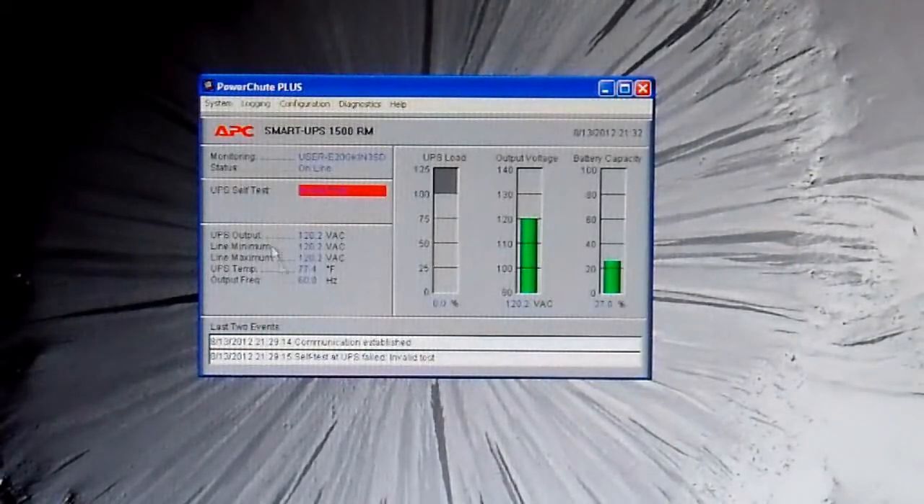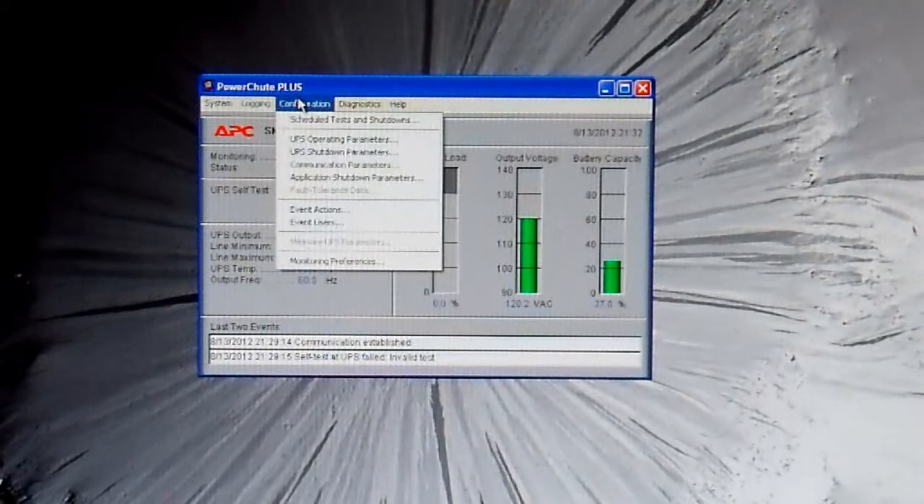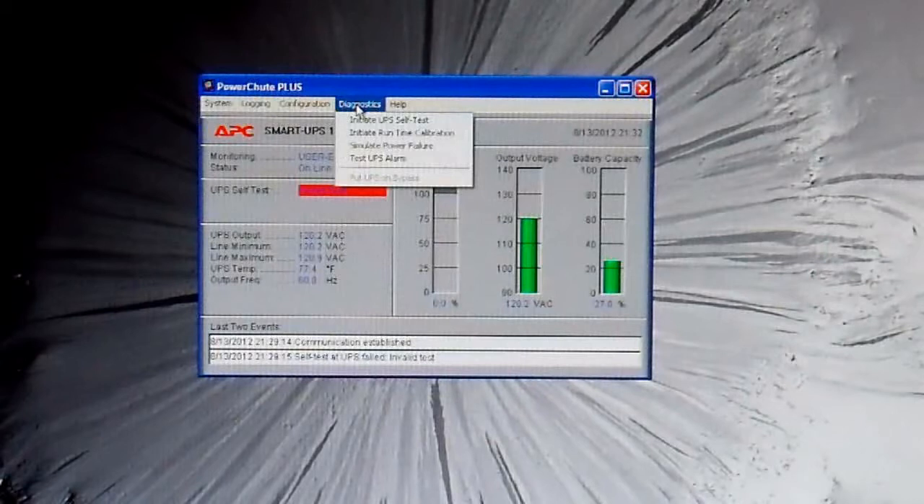This is a neat little software. It tells you a bunch of things about your UPS. You can change what these graphs are, log information every so often, and it'll tell you when the last battery was replaced, and so on. You can play around with these if you're interested, but I am just interested in shutting up that annoying beeper.